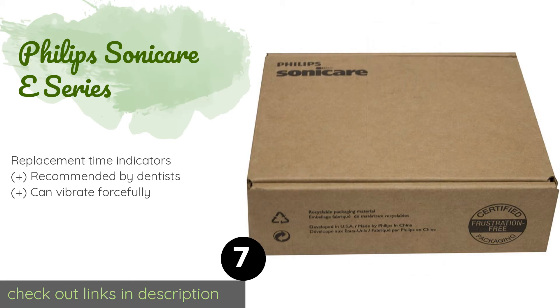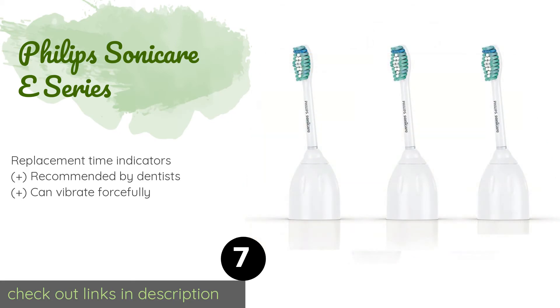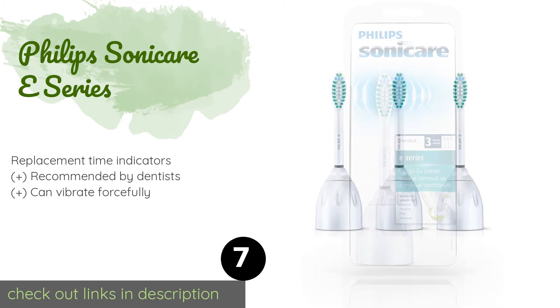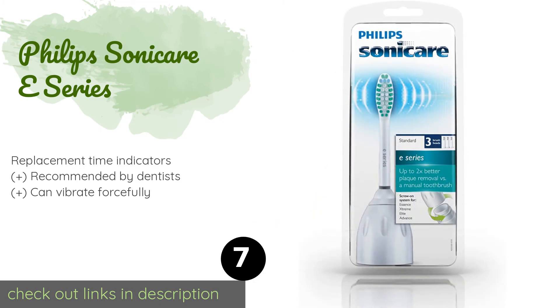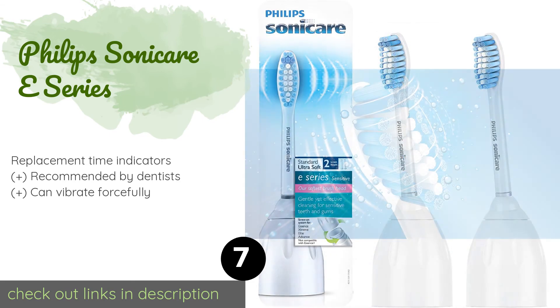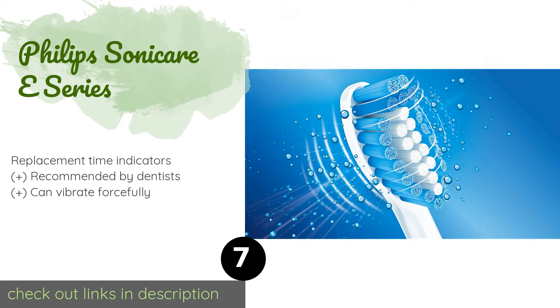Next is the Philips Sonicare E-Series, designed to clean hard-to-reach areas. Constructed with a tilted neck and tightly tufted bristles, it is suitable for Philips Sonicare screw-on handles. This model is gentle on the gums and does a good job removing plaque. The price is around $18.